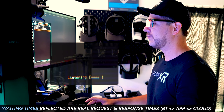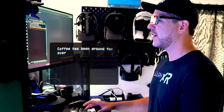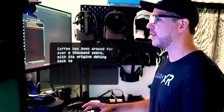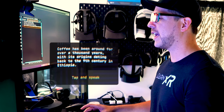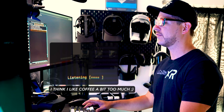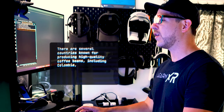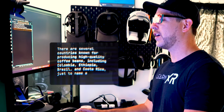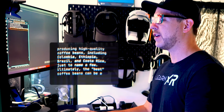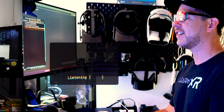How long has coffee been around? Coffee has been around for over a thousand years, with its origins dating back to the 9th century in Ethiopia. Which country produces the best coffee bean? Okay, waiting for OpenAI... There are several countries known for producing high-quality coffee beans, including Colombia, Ethiopia, Brazil, and Costa Rica, just to name a few. Ultimately, the best coffee beans can be a matter of personal preference.